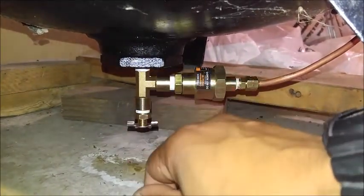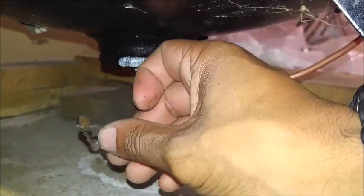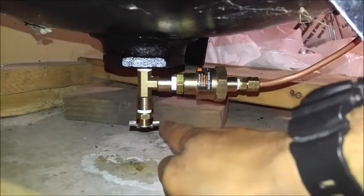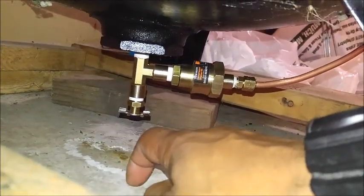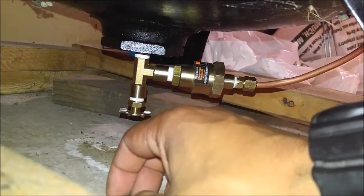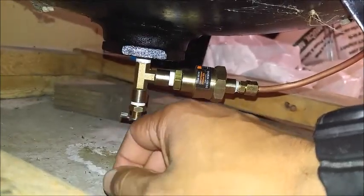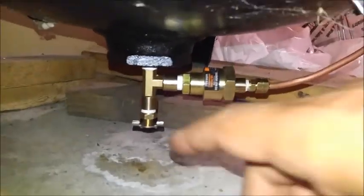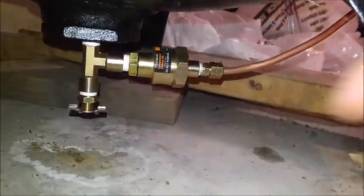This is the old drain valve that the compressor had on it. What happens is if you don't get your moisture out often enough, those threads will rust right to your tank and you can't turn it. I had to break it off and then had to break those threads off with one of those rusted bolt remover tools.